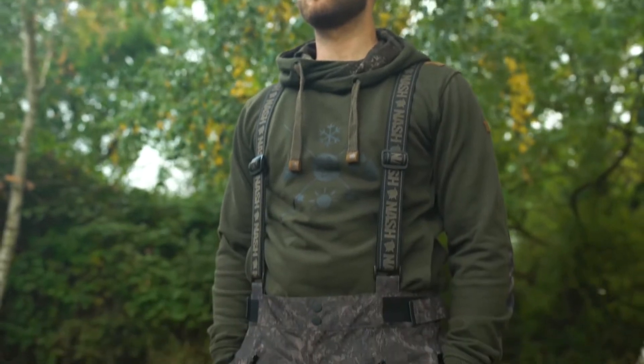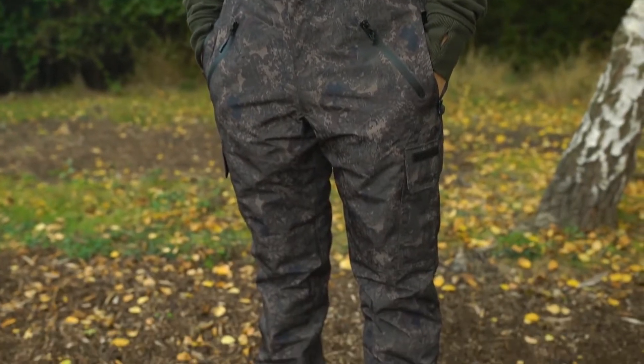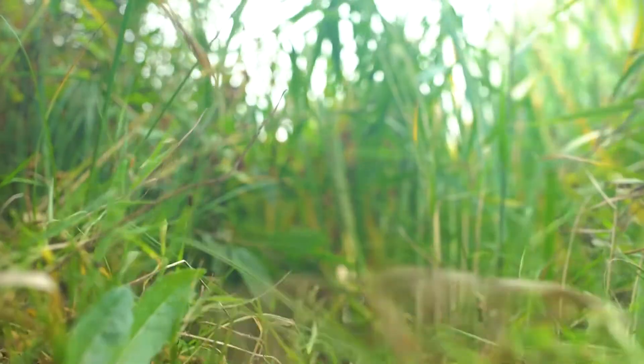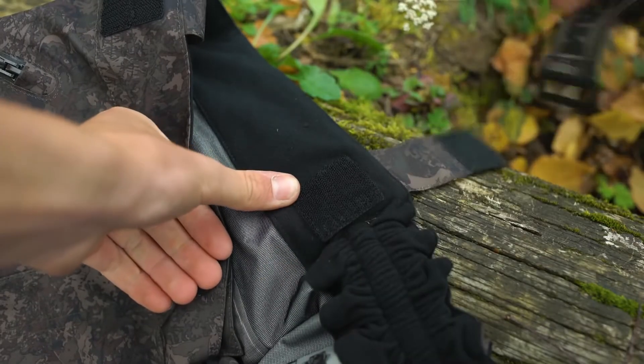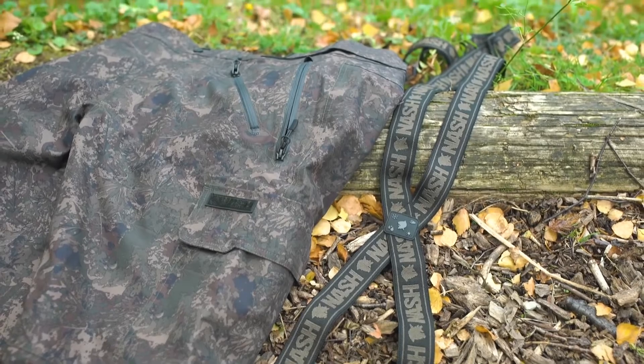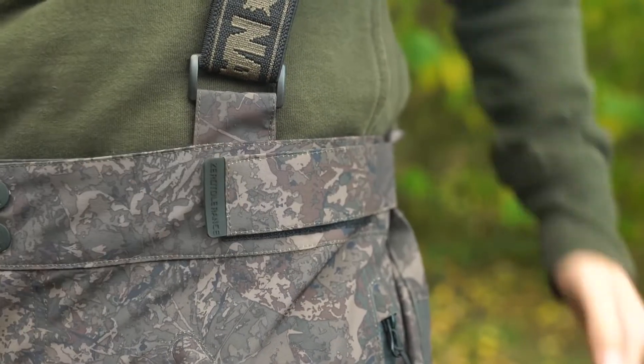The ZT MAC brace trousers complete the waterproof and armored outer layer, keeping out the wind and driving rain and preventing wet legs and knees when kneeling or walking through wet undergrowth. Optional embroidered braces detach in seconds with waist fit adjustment, allowing them to be worn over lightweight combats in the summer or heavyweight lined thermal trousers through the colder months.